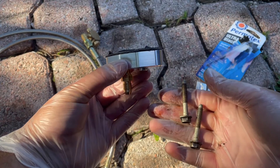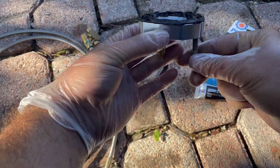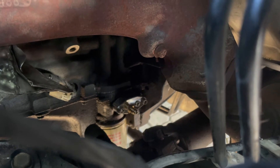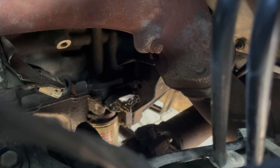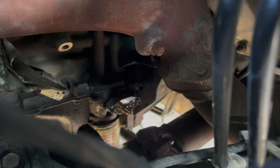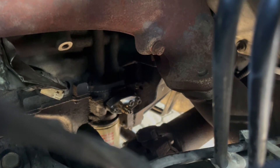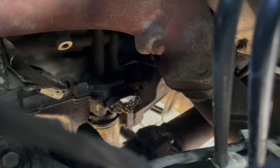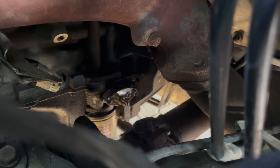Pro tip: use the supplied hardware that comes in the Motion Raceworks kit. The factory bolts are too long — I put them in, tightened them all the way down, and they couldn't go deep enough to hold it tight. Be sure to use the supplied bolts. Now we're going to feed the beginning of the turbo oil feed line onto that nipple there, and then we should be done for the evening.